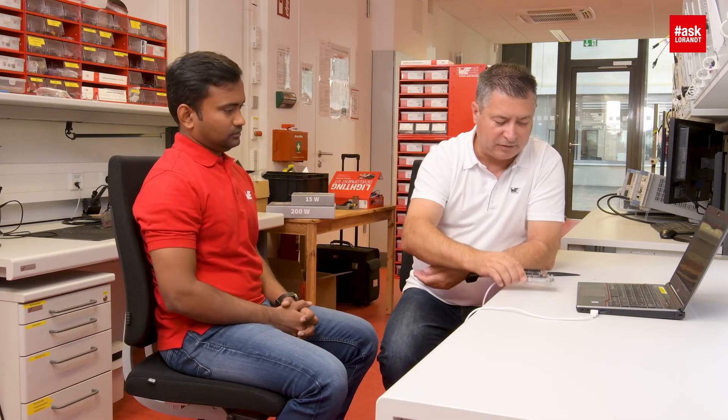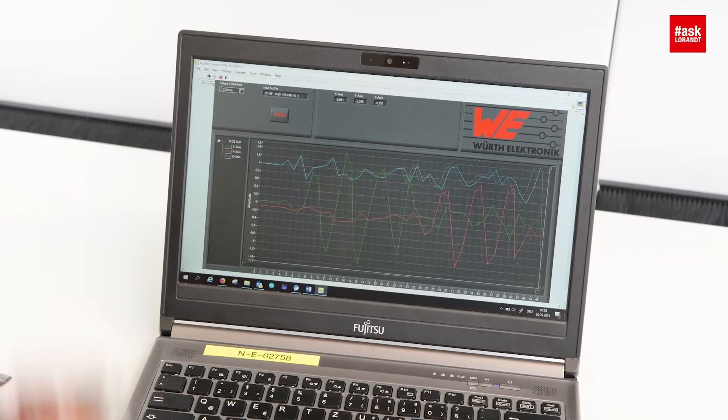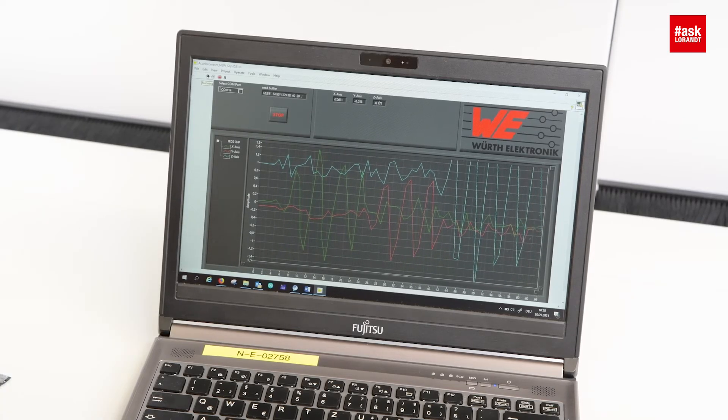Now I can check the X, Y, and Z axes — it's working! Yeah, it's cool.